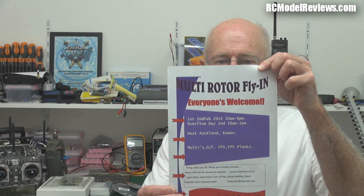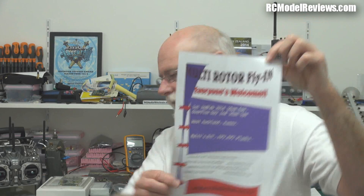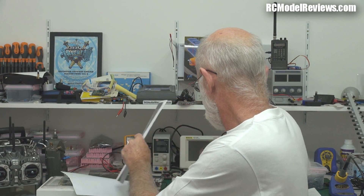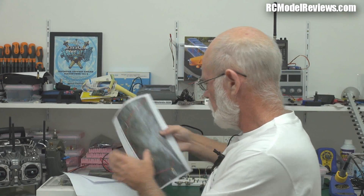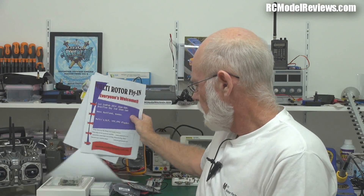If you've got HD you can pause this and read that. They even gave me another poster — not quite as flash as the first one. There are instructions: if you ask them, go to the website and you get instructions, pilot briefing and everything. So if you're into multirotors and you live in New Zealand, by all means go and have a look — you'll learn a lot, perhaps take your own multirotor and have some fun.